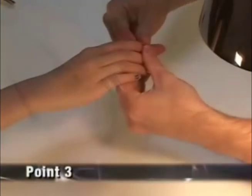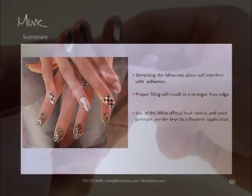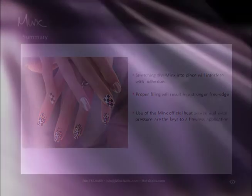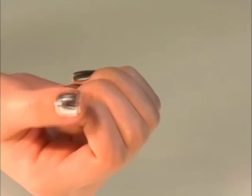Point three: inspect sides and free edge, making sure Minx has an airtight seal and all edges are snug. Trim or file to perfect as necessary. Step six: customer approval. Ask your customer to inspect their newly Minxed manicure by checking sides and running their fingers along the free edge to check smoothness.